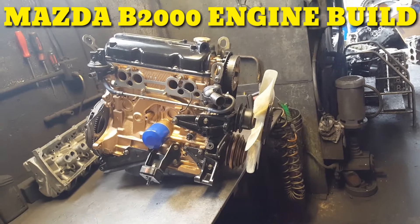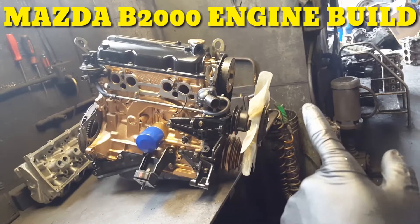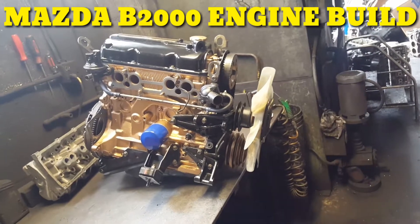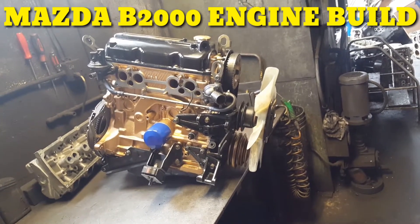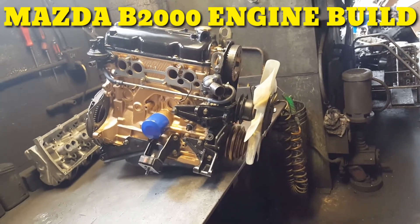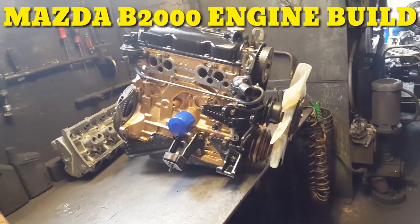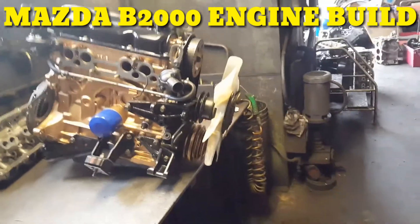So the video covers: hanging the pistons, installing the piston rings, installing the pistons, installing the head, installing the timing belt, and all the rest. I have a video on it — it's over an hour — but I had to edit it, make it faster, and crop it, you know what I mean.